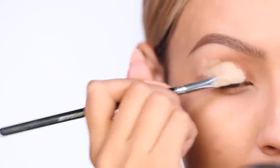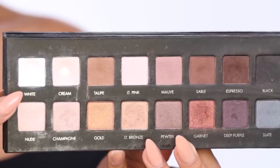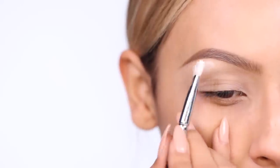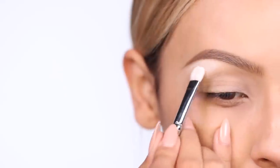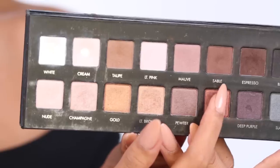Picking up MAC Soft Ochre Paint Pot, I'm going to apply that as my base and also carve out my brows with this. Then I'm going to go in with the Lorac Pro Palette and take that white eyeshadow and pop that onto my brow bone, because she had a really high brow bone, so this is going to make it look really nice and high up there.